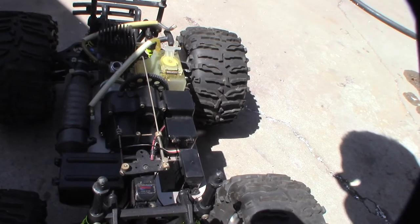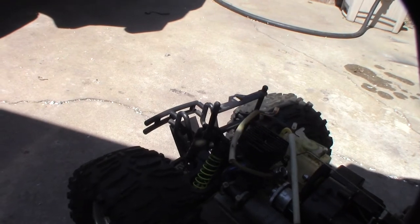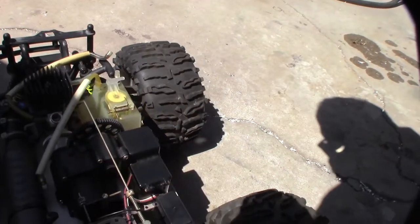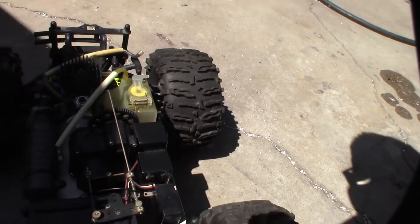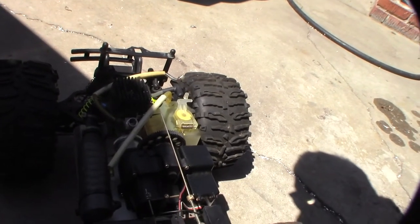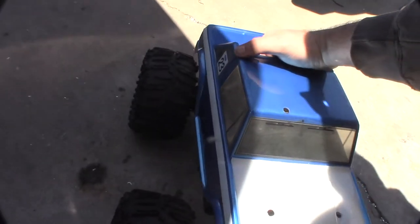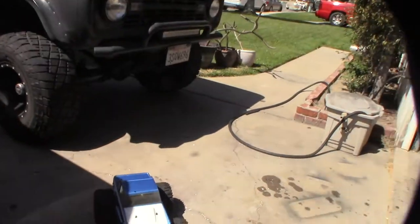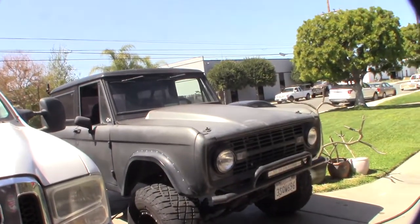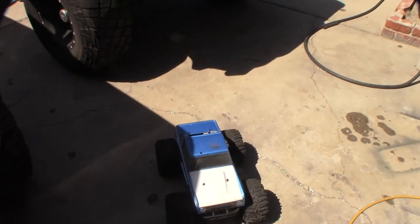It doesn't have a lot of the features — like it didn't have the reverse, it has a spot for the servo. The guy I got this from was a serious RC enthusiast, had like 20-30 cars. I'd like to get this going again. If you're new to my channel, I actually have the real one, so when I saw that RC car body I couldn't pass it up.